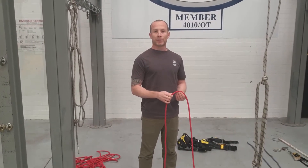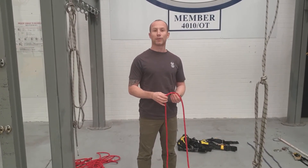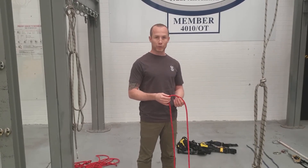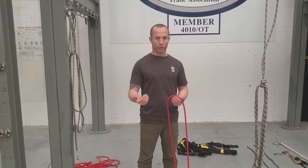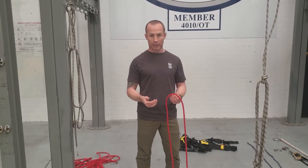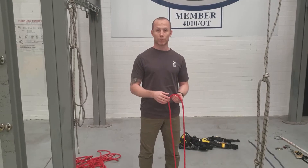For this video we're going to be tying the Alpine Butterfly. It's a three-way loading knot often used to isolate a damaged section of rope or just to have a loop in a rope to clip something to. There are a few different ways of tying this, and ultimately tie it the way that works for you.